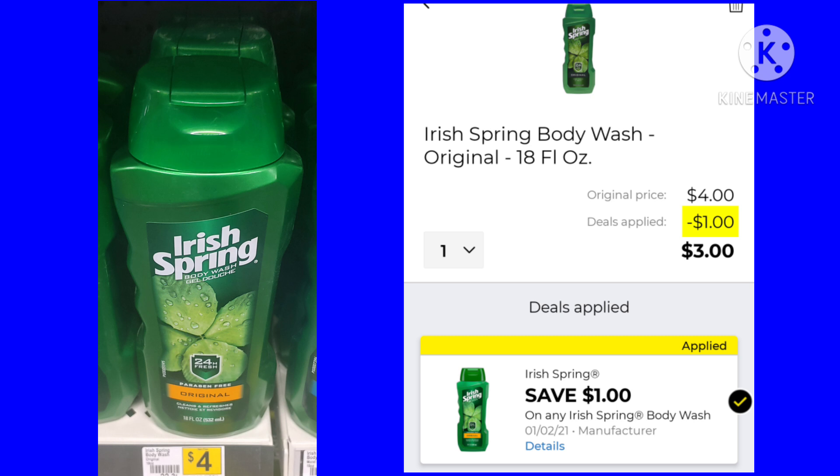The Irish Spring Body Wash — this is 18 ounces. It is $4. We got a $1 digital, leaving your final cost at $3.